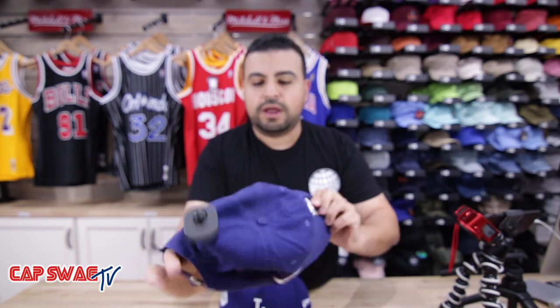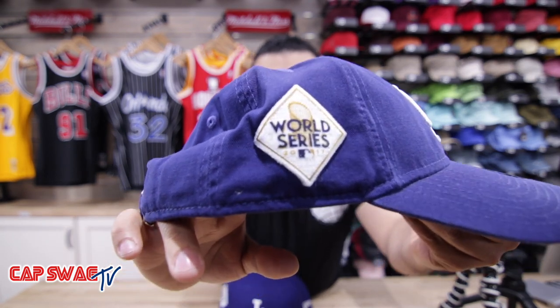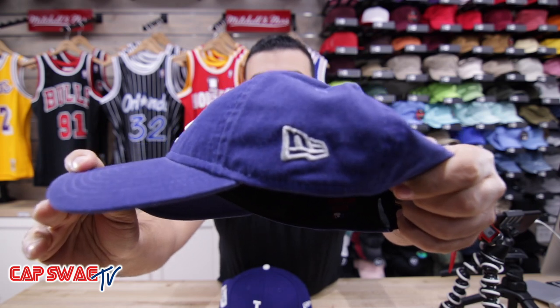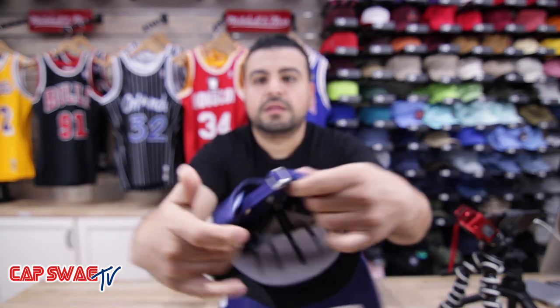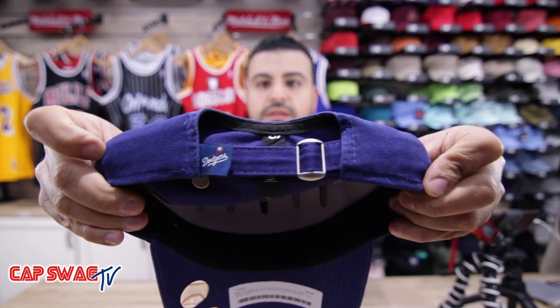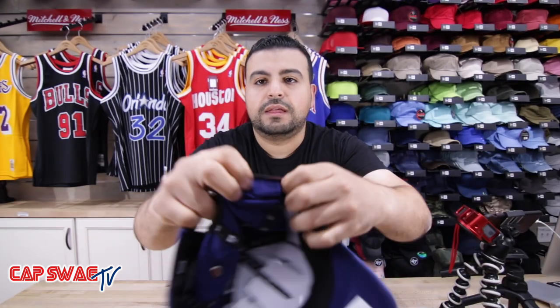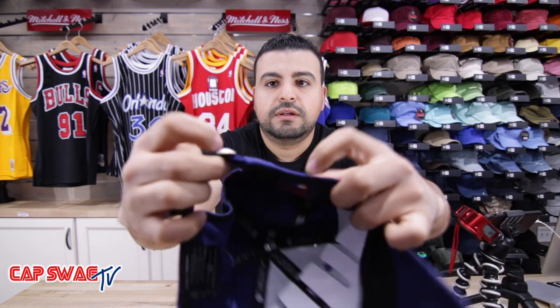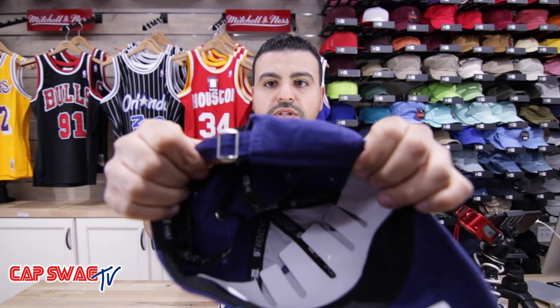Dope dad hat, all right? With the patch on the side, World Series patch on the side, New Era flag on the side. Adjustable strap, dad hat. Right in the pocket that goes underneath — right in there — slides in when you're done sizing it up.